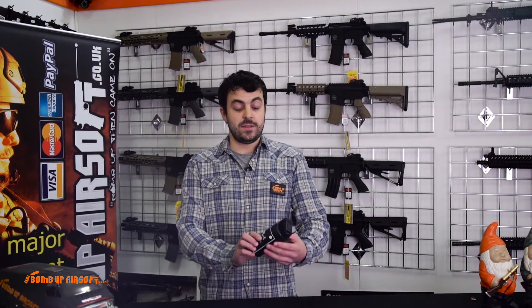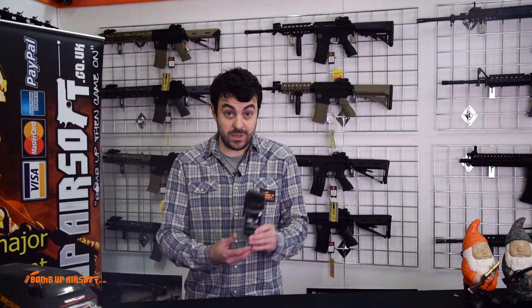Hello again guys. Today we're going to be having a look at the Millex smoke grenade. These are made by Enola Gay. They're currently waiting to be CE approved, so they're not actually on sale yet.